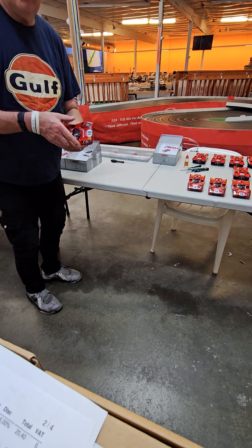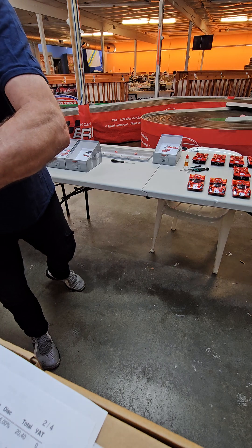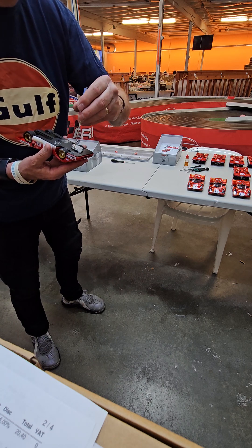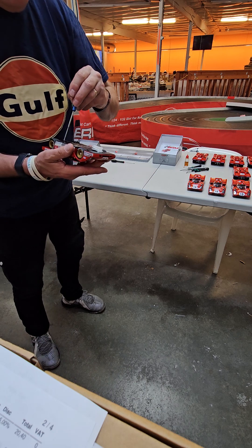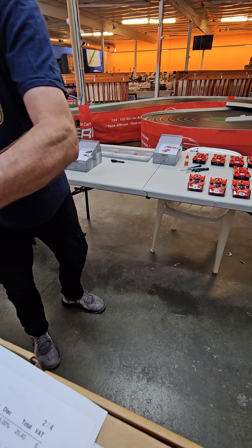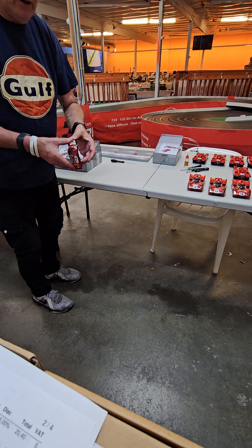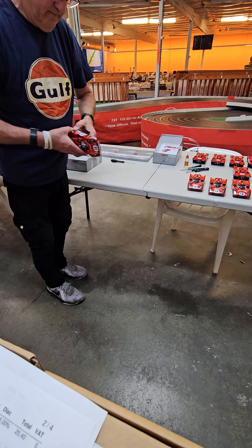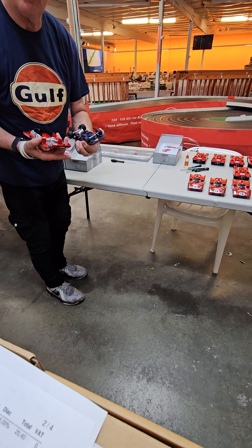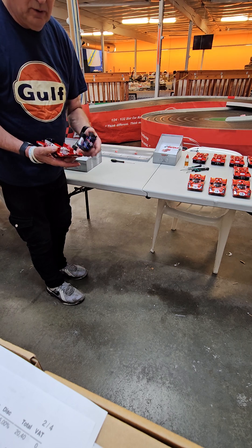This is a little video for picking up a 512 — people are always concerned about getting the body off. Get a little bit of WD-40 and wick it down in the screw holes, then wiggle the body a little bit. The body is supposed to move; that movement is part of what makes the car handle. Wiggle it around a little bit and you'll find it comes off fairly easily — takes a little bit of pressure, but once it's got some lubrication it comes off relatively easily.